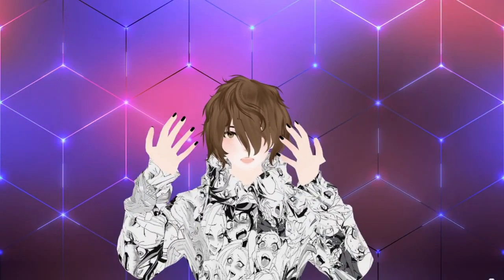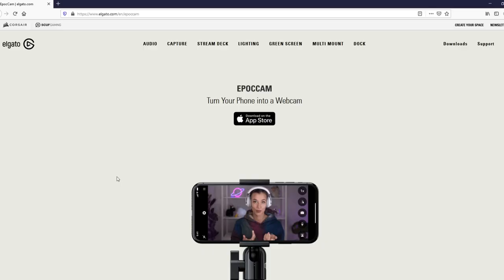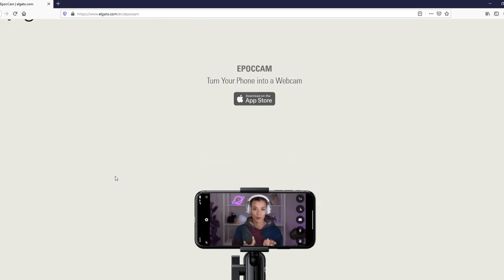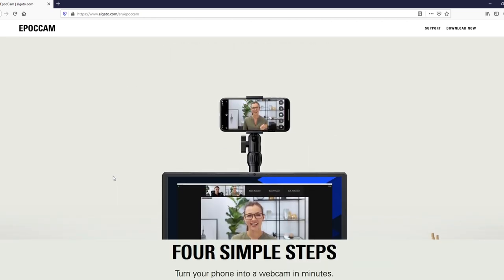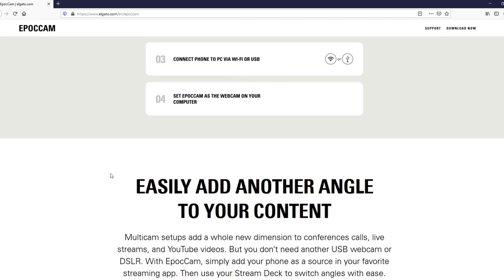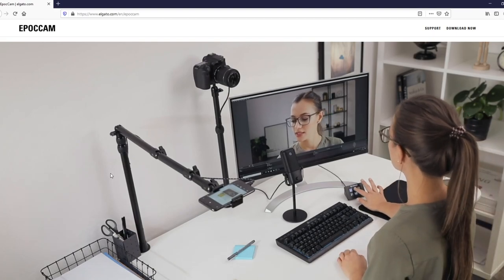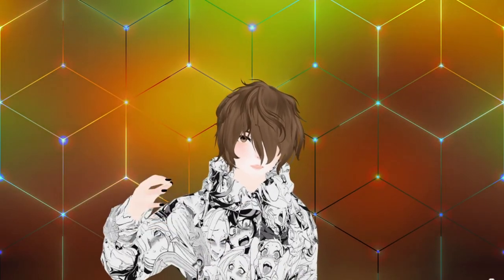But what if you can't afford a webcam? What if we just use our phone? Programs like Luppet and VC Face can actually use something like Epoch Cam — an application you install on your iPhone. Currently it doesn't work on Android, but there are some Android alternatives out there. With Epoch Cam you just download the software onto your phone and onto your computer and it will basically stream straight to it. It's amazing wireless technology you can use for your VTubing needs. You've got a free webcam in your pocket — why not use it?